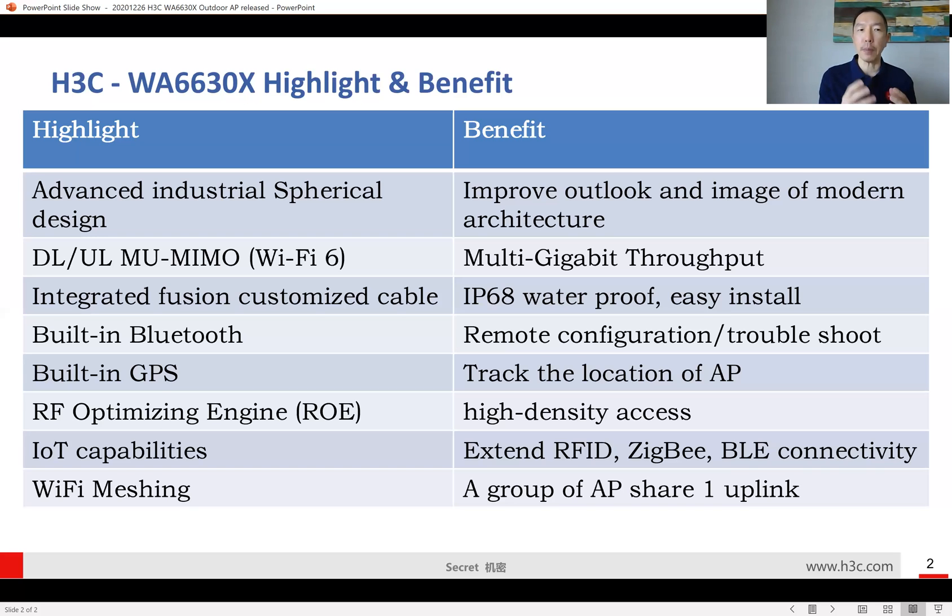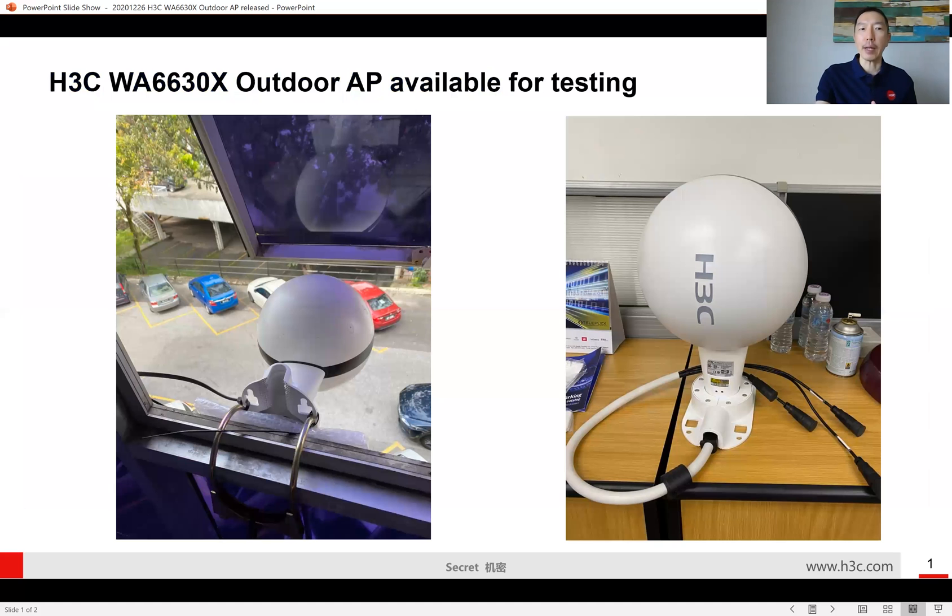Those are the highlights for today. I'm very excited to announce that H3C has our outdoor access point ready in Malaysia for testing for all customers and partners. If you have any inquiry, please come and talk to me. Thank you very much, bye bye.